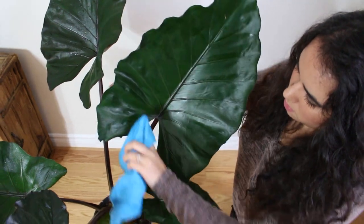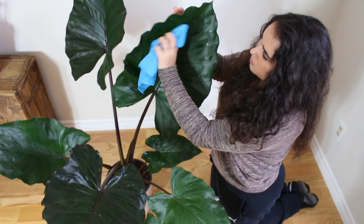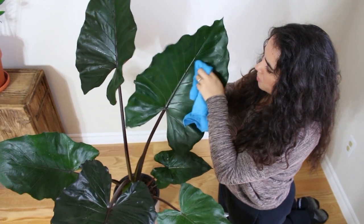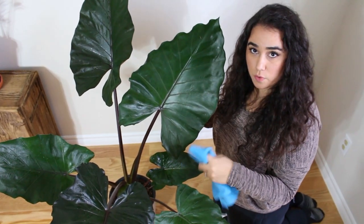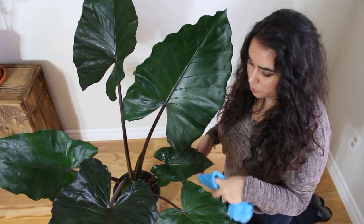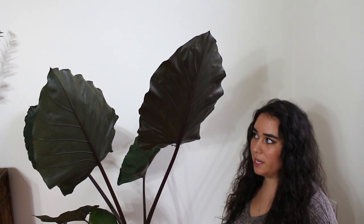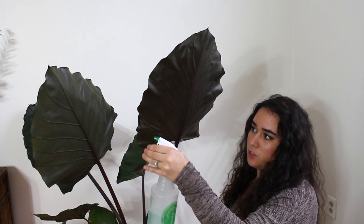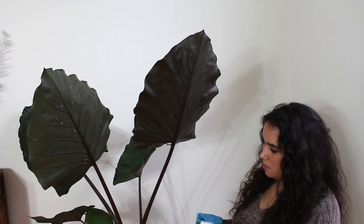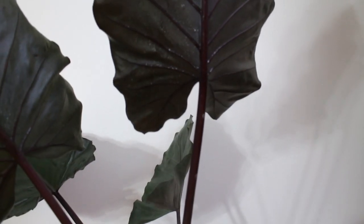That's basically what I'm going to do to all of the bigger leaves. Once I do that, I will come back to you and show you how I clean the back side of the leaves. So let me just clean the other big leaves on top and then we'll do the back. Now that the top of the leaves are cleaned and wiped, I'm going to do the back. I'm just going to spray like I did the front, spray here as well, and then the stems – you see how it starts dripping. Now the stems are going to get cleaned as well.